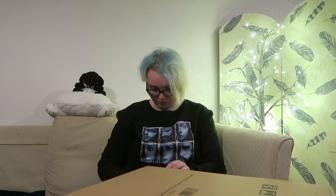Let me get the scissors out. There we go. There's styrofoam in here — that's why it's thin packaging on the outside.